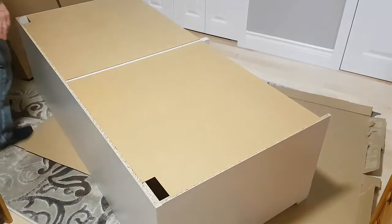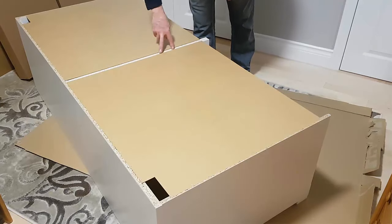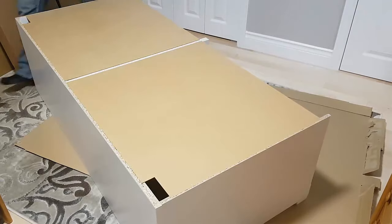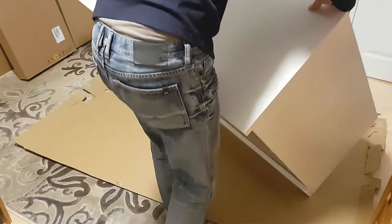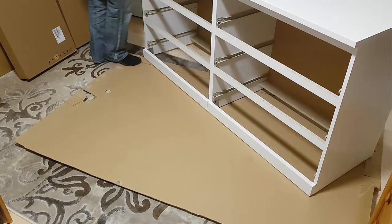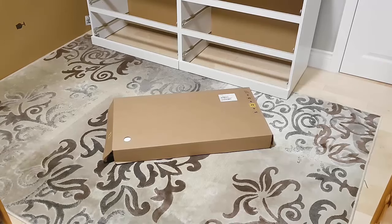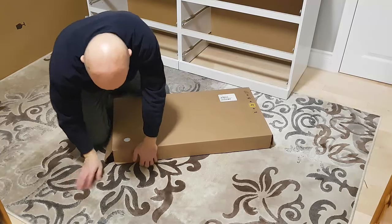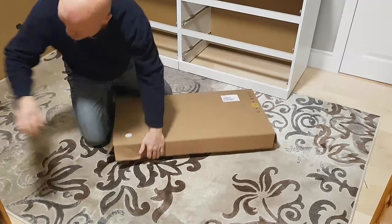We put all the nails on the backing, spacing them out evenly and using them all, including along the bottom. Now we're ready to lift the unit up and set it aside. The next step is to do the drawers. I'll lift this up, put it to the side, and then start working on the drawers. This is box number two, which I'm assuming has three of the six drawers, and the other box has the rest.